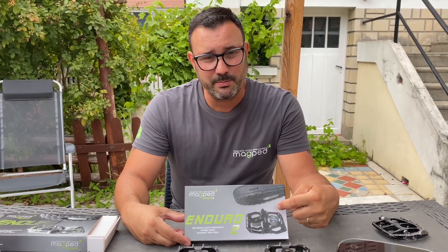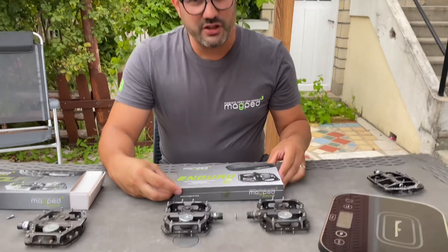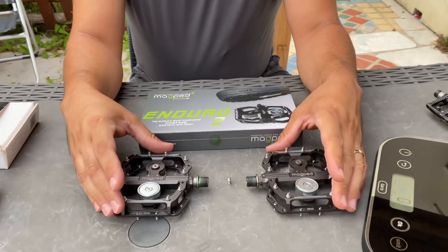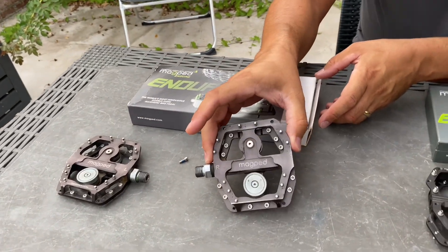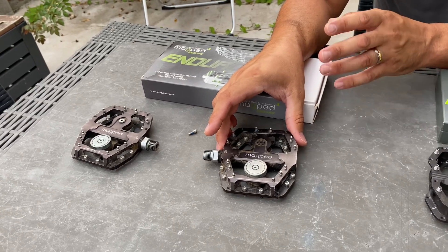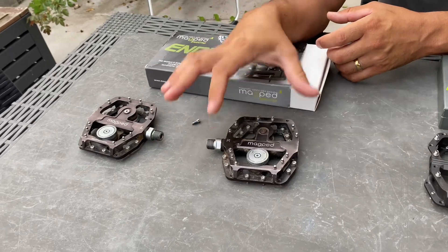I will present the latest pedal from MacPed: the Enduro 2. A big thank you to everyone who follows the channel — don't hesitate to subscribe, like, and share. I'm showing you this product because it was sent to me very recently. I already had the old model, the Enduro 1, which is a great pedal that I really appreciated — I felt very secure riding with it and it had very good grip.